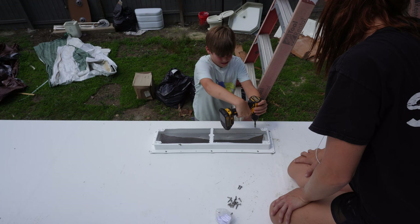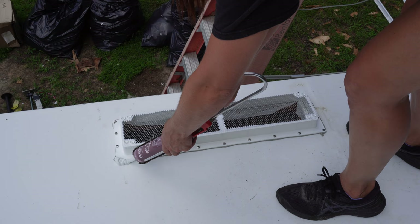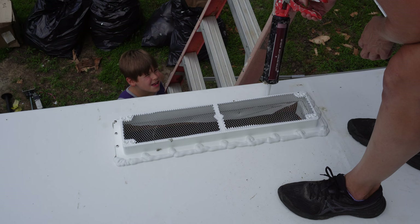My son wanted to screw this side in, so I feel like that's a pretty easy job he can do. I feel like it's really important for kids to learn how to screw something in — if you've ever given your kid something to screw in they tend to strip it sometimes, but he's gotten pretty good about not over-tightening things.